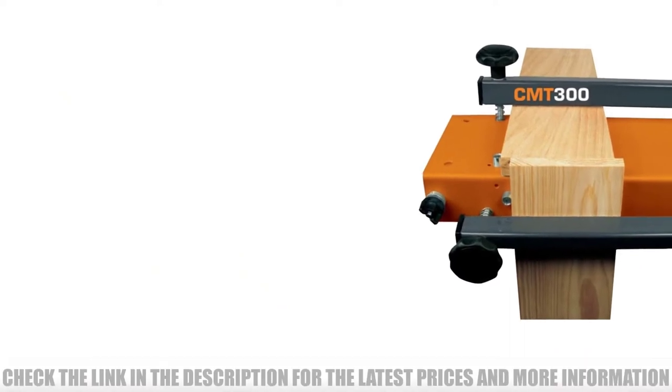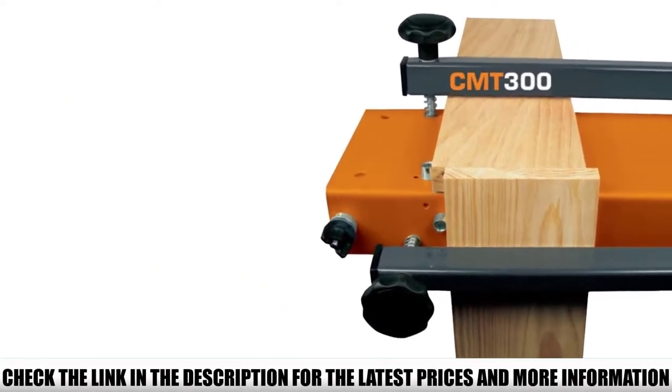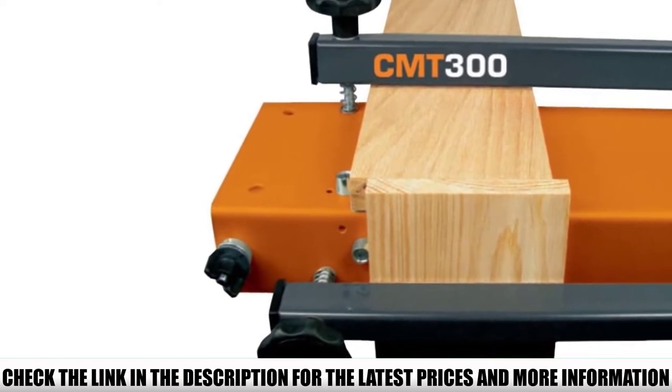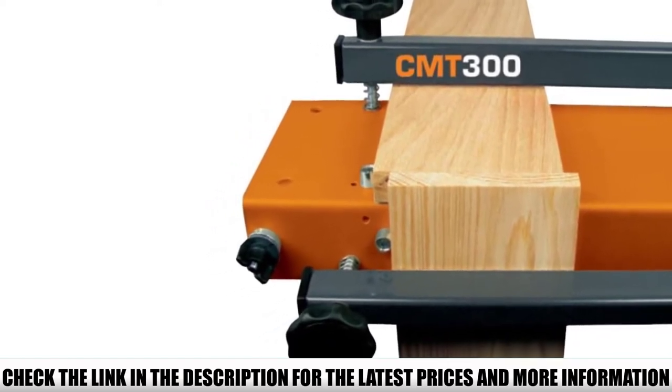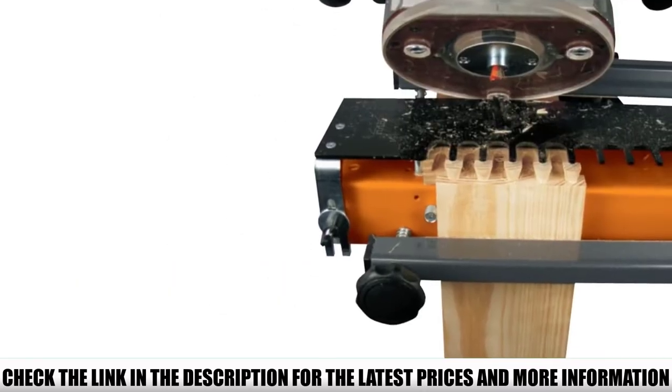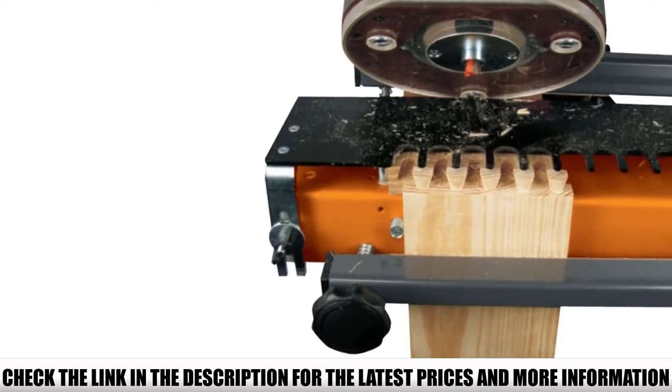Setting it up and using it is very easy. All you have to do is clamp your stock, aligning it with the edges against the factory set stops, set your router bit depth, and get to work with your router. With it, you can work on stocks from 7/16-inch to 1-inch thickness, and you can cut different types of dovetails with it.